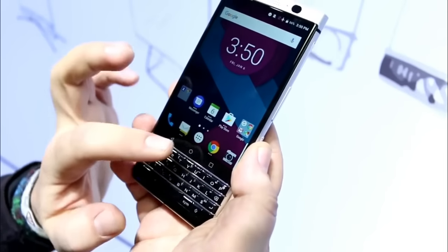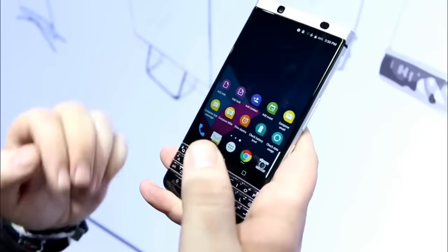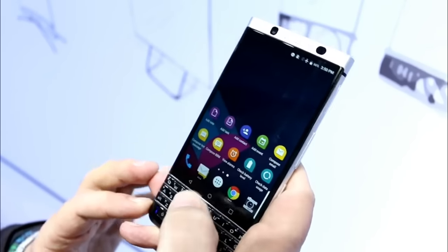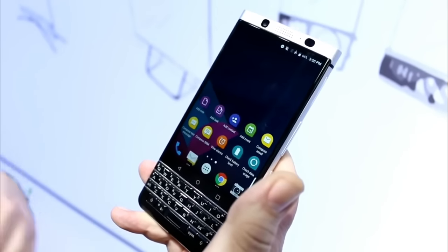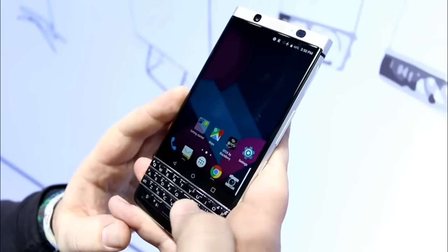There are capacitive touch buttons on the front for Android. The keyboard actually feels very BlackBerry-like and it's a bit bigger than on the BlackBerry Priv, for example. Android 7 has all the typical DTEK features from BlackBerry, including the security hub and everything else, but runs standard Android. You can also use the keyboard by swiping.